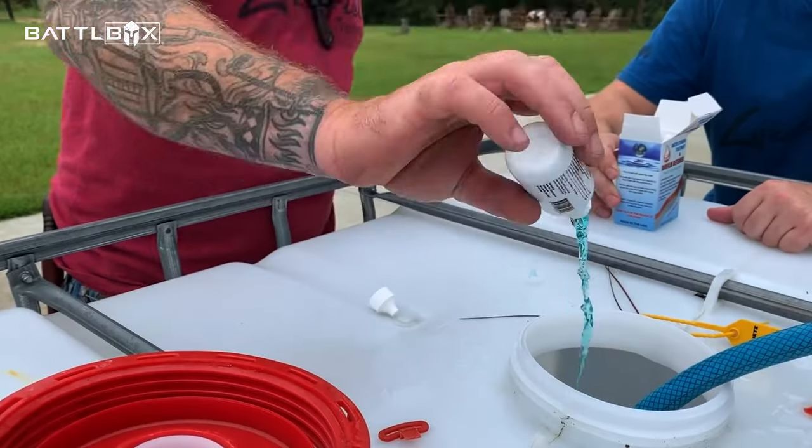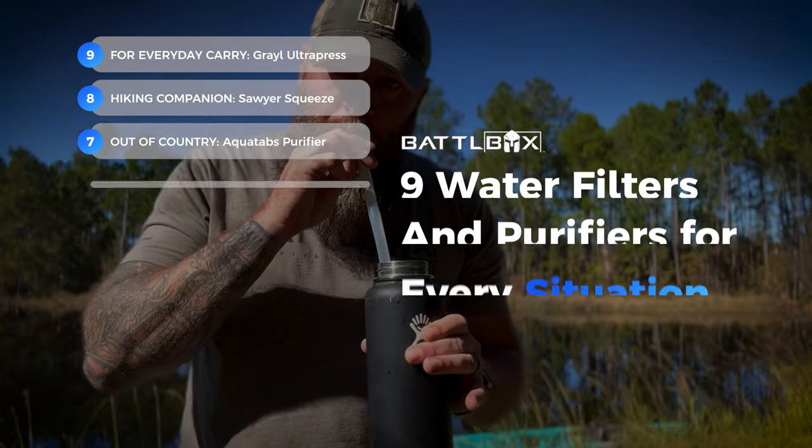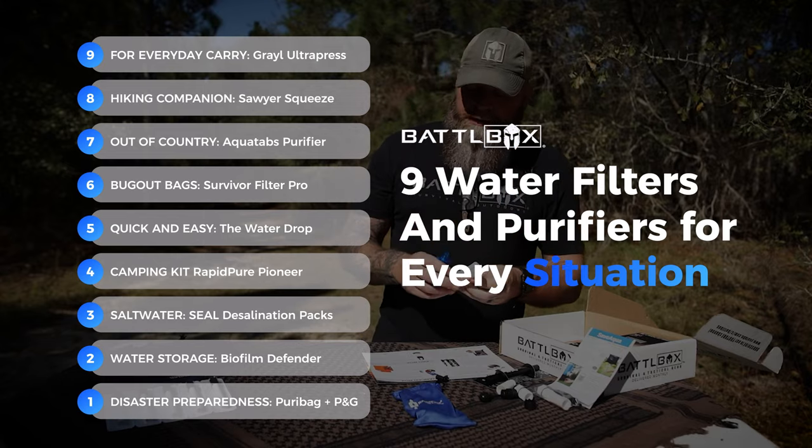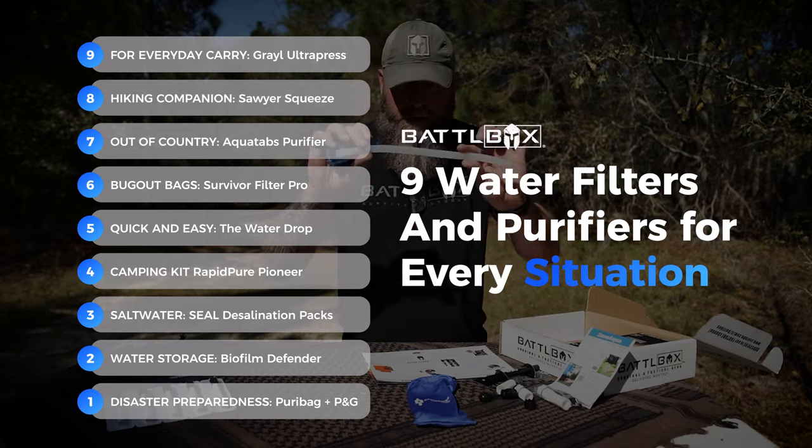From everyday carry to extreme disaster and survival situations, Curran 1776 gives you the top nine proven and tested water filters and purification items that you can rely on to give you clean and fresh H2O.